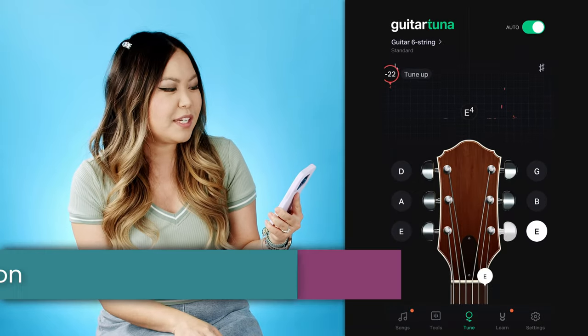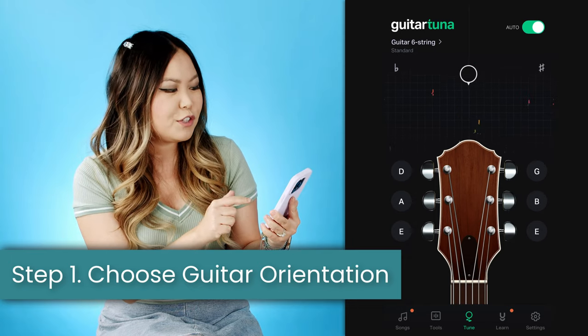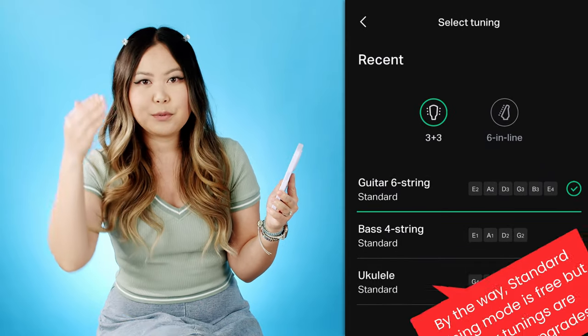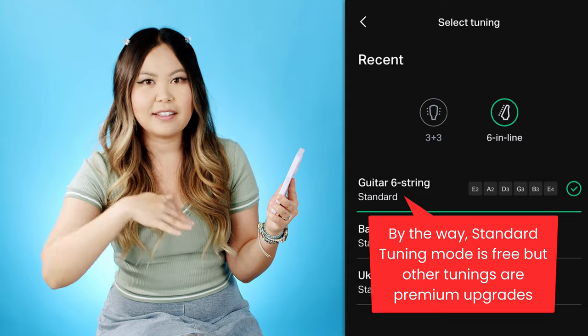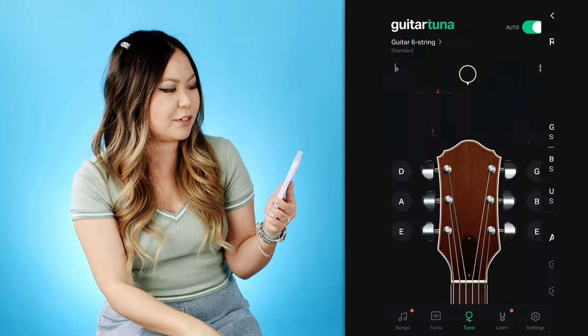The first thing you want to do is pick the guitar that looks most like the guitar you have. In the top left corner where it says 'guitar six string' you can see there's either a three-and-three option — that's when you have three tuning pegs on one side and three on the other — or six in line, which applies to Stratocasters and guitars where all the tuning pegs are in a row. Go ahead and choose which one matches your guitar so it's less confusing.